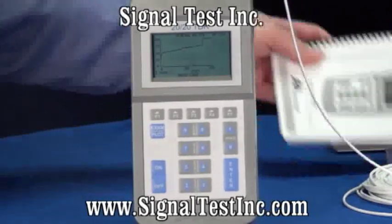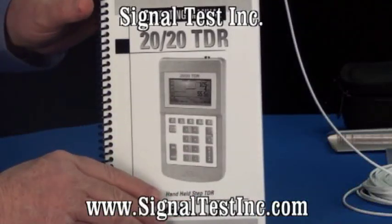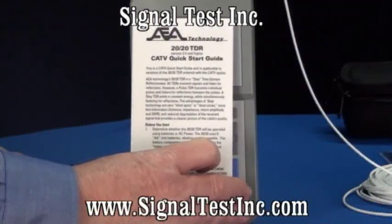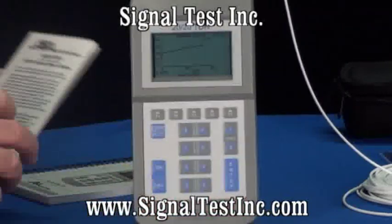The 2020 TDR comes with an operating manual with easy to read instructions. Also included is a quick start guide, a handy reference you can carry with you in the field, in the belt case.